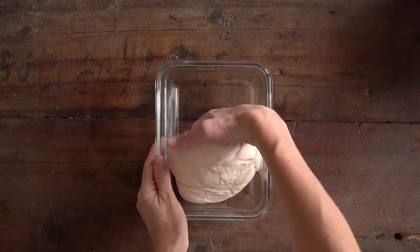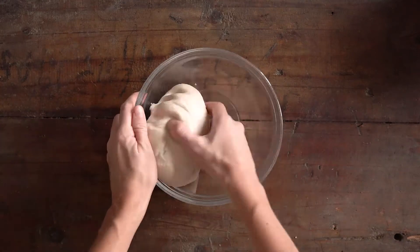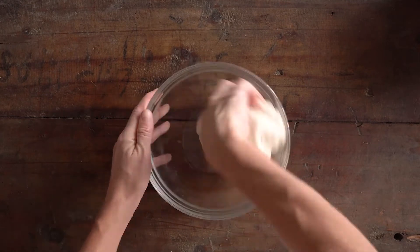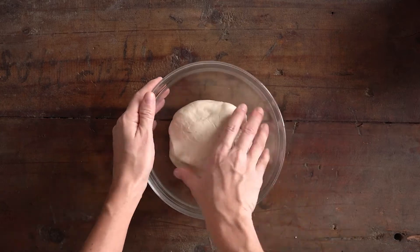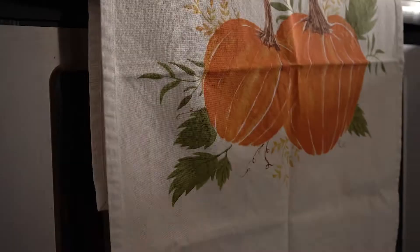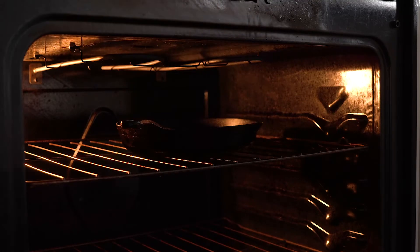On the day that you're baking your pizza, take the dough out of the fridge and put it in a bowl with a little bit of oil. Cover the whole dough with just a tiny bit of oil, then cover the bowl tightly with cling film or a beeswax wrap. Place it in a very warm spot and let the dough double in size.